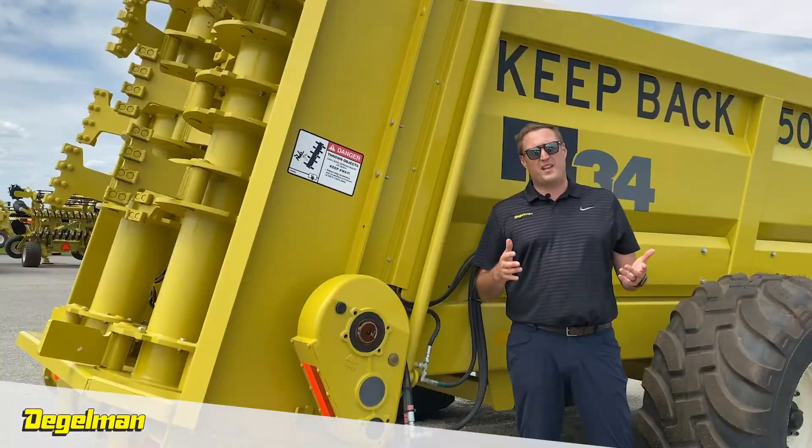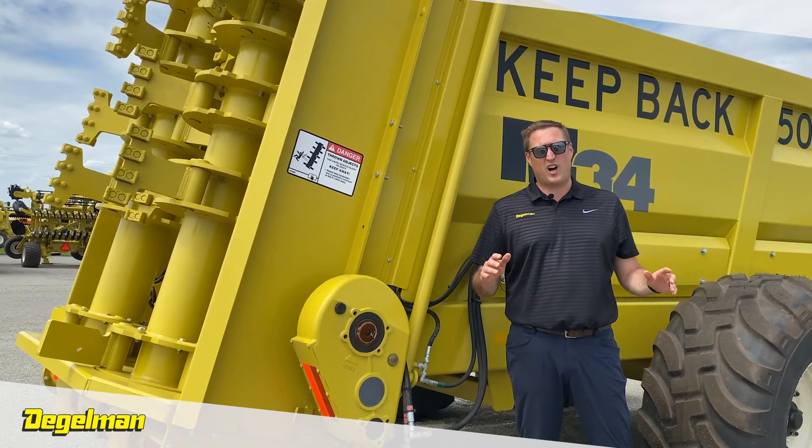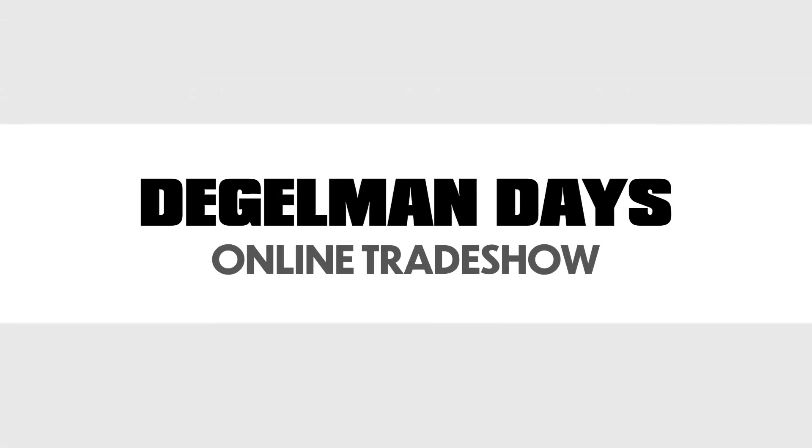Those are just some of the many features in the M-Series spreader line. For more information, go to our website to see all the different kinds of options and add-ons.